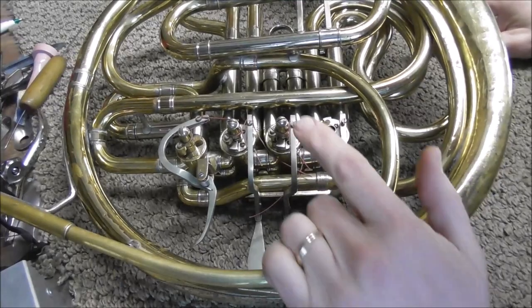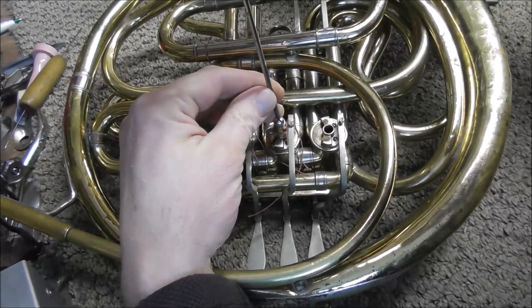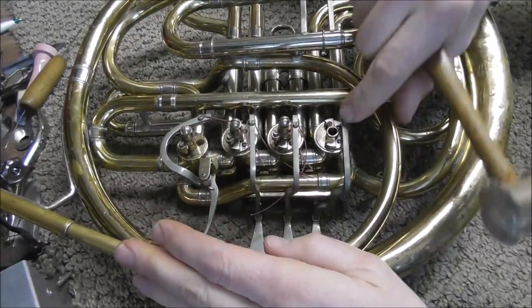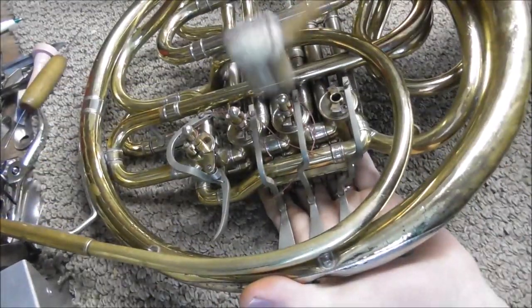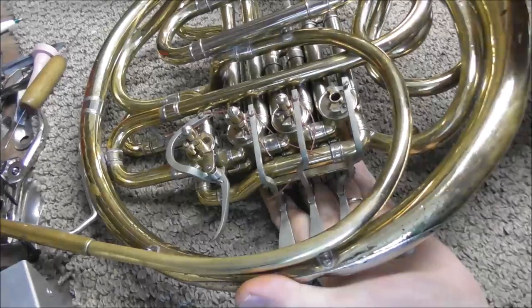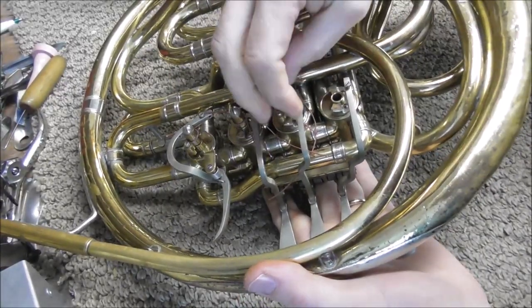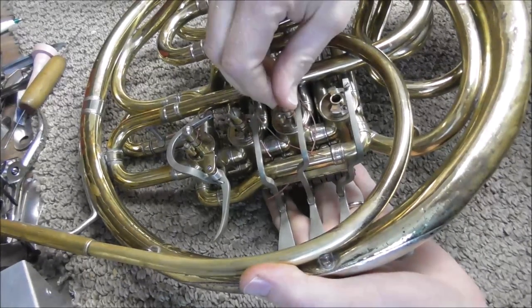If you're going to take the valve off without removing the string, then all you need to do is unscrew the rotor arm screw a little bit and tap on it with the rawhide mallet and then there is the bearing. Then unscrew the screw the rest of the way and sometimes you can just undo it by hand and just push it out.